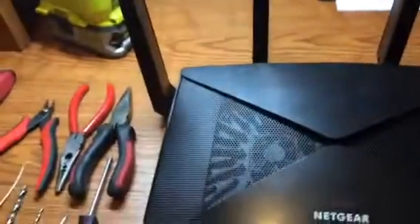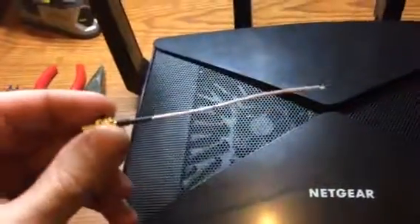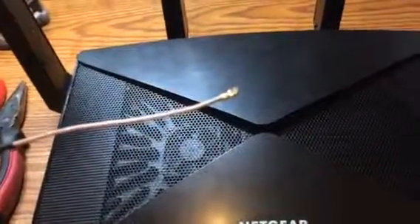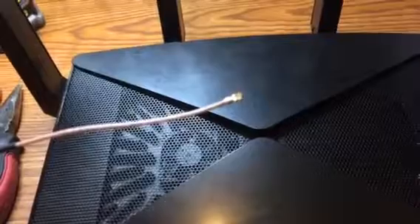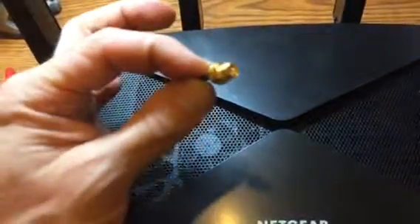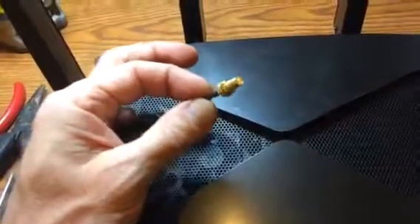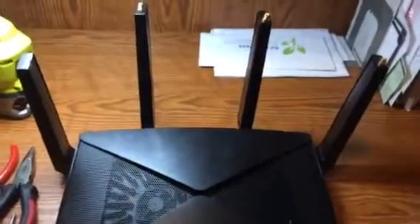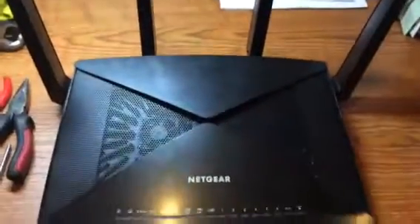Today I'm going to show you how to install a pigtail that goes from an IPX U.FL connector to a RP, or reverse polarity, SMA connector so that you can attach external antennas to your Netgear R9000 AD70-200 router.